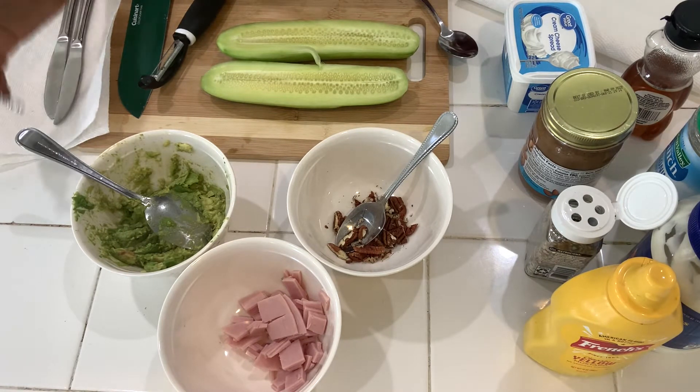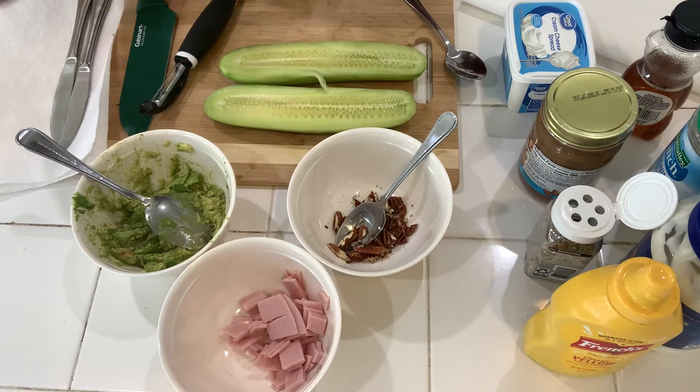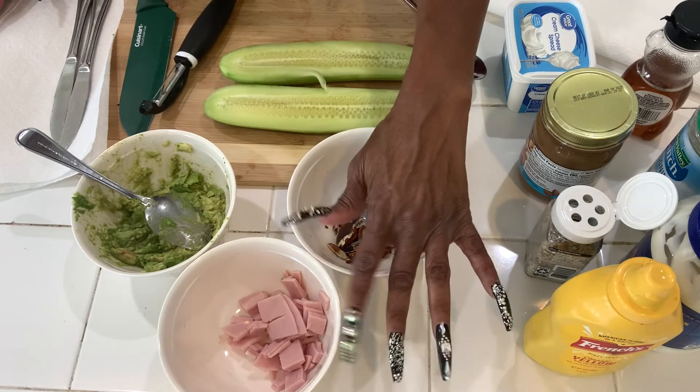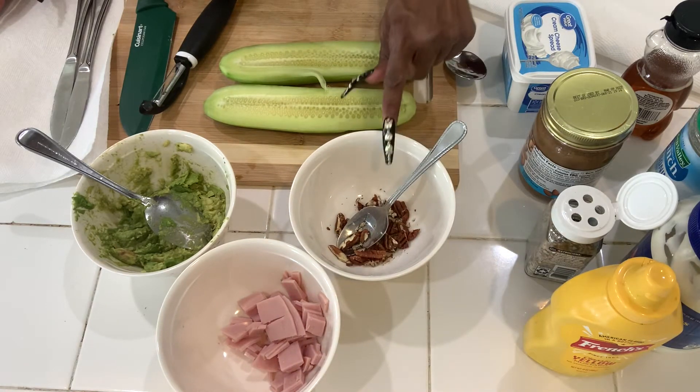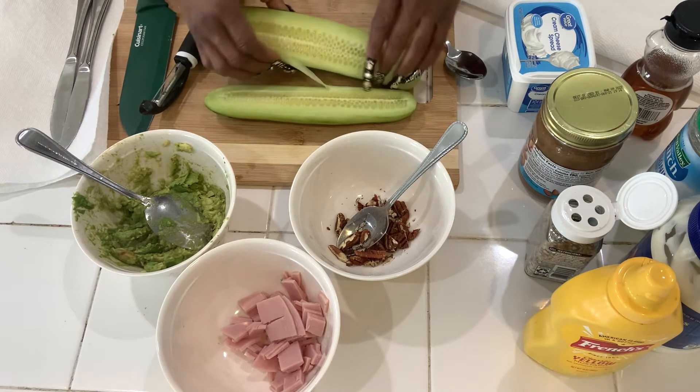Okay everyone, here's all of this deliciousness. What we have is avocado, some chopped up lunch meat, and some cut up pecans.